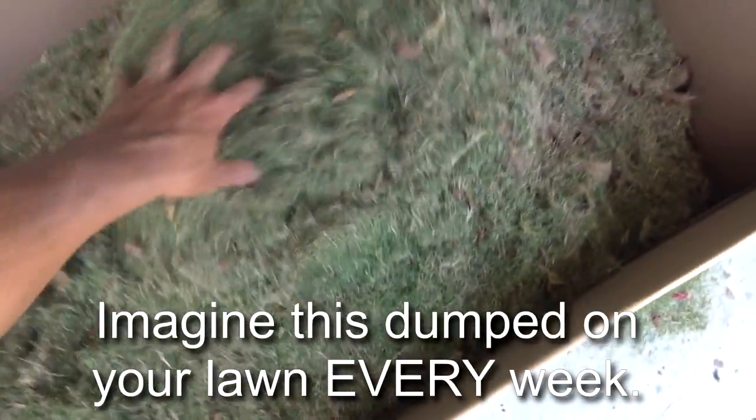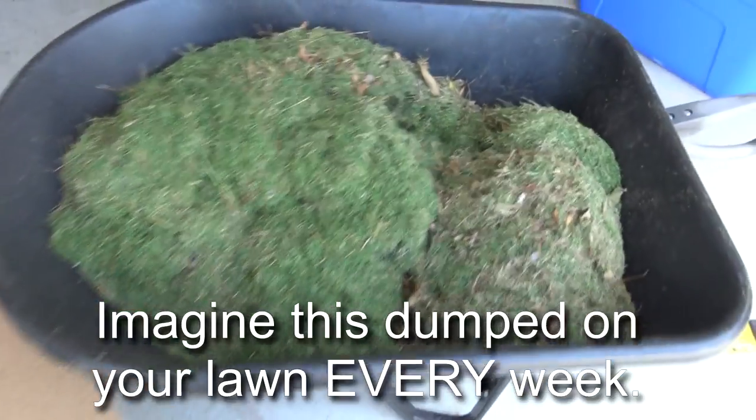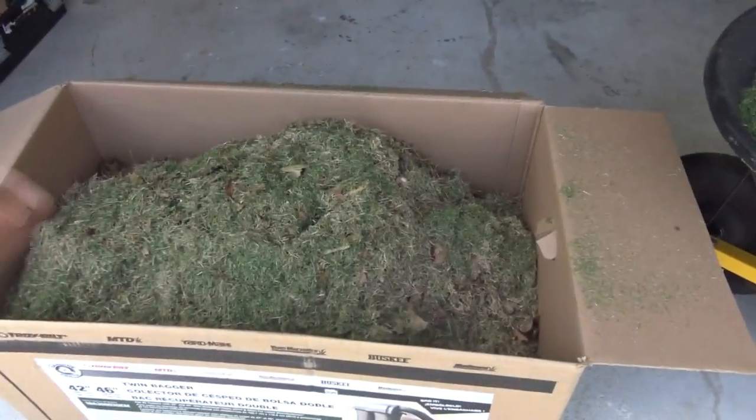I filled that completely up with clippings and I still have this over here. So I have all these clippings from one cutting at about half inch to three-quarters of an inch.